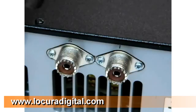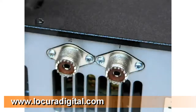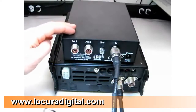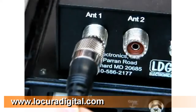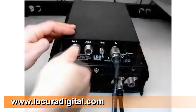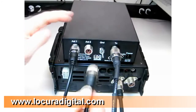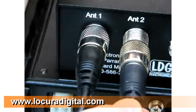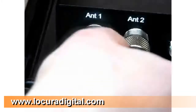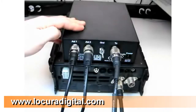If your radio has more than one antenna jack, connect the coaxial cable to the antenna 1 jack. Connect your primary antenna's coaxial feed line to the antenna 1 jack on the back of the AT100 Pro. If you have a second antenna, you may connect its feed line coaxial cable to the AT100 Pro.